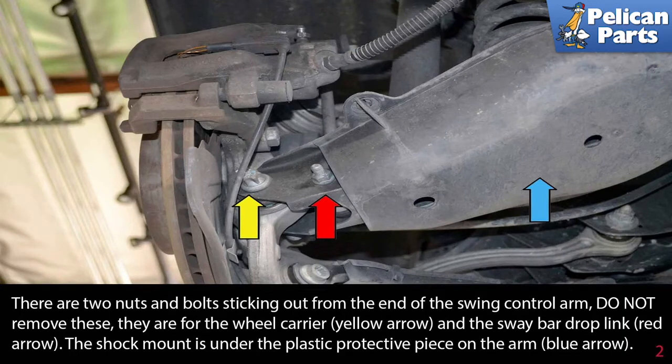There are two nuts and bolts sticking out from the end of the swing control arm — do not remove these. They are for the wheel carrier (yellow arrow) and the sway bar drop link (red arrow). The shock mount is under the plastic protective piece on the arm (blue arrow).